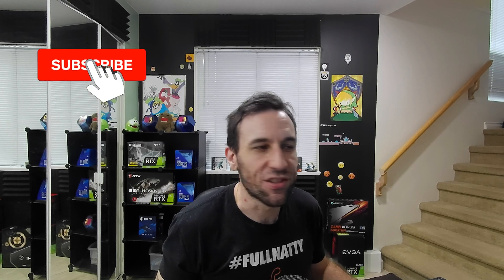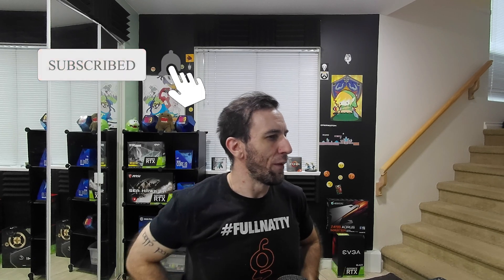Hey guys, welcome to Frame Chasers. If you've been following me for a while, you know that I got a Maximus 12 Hero for my personal rig. I returned that motherboard.